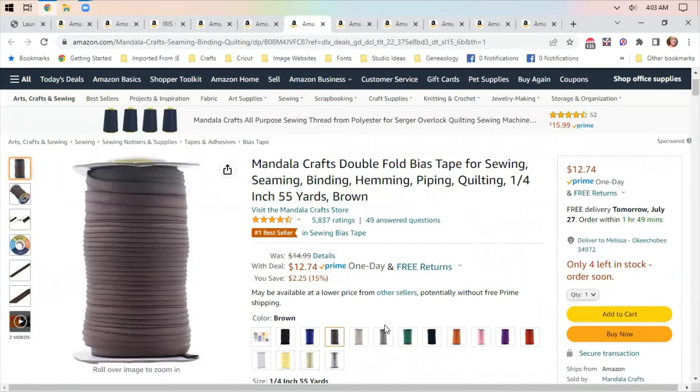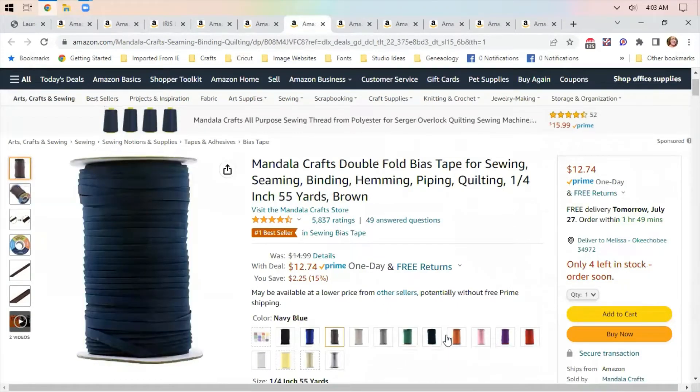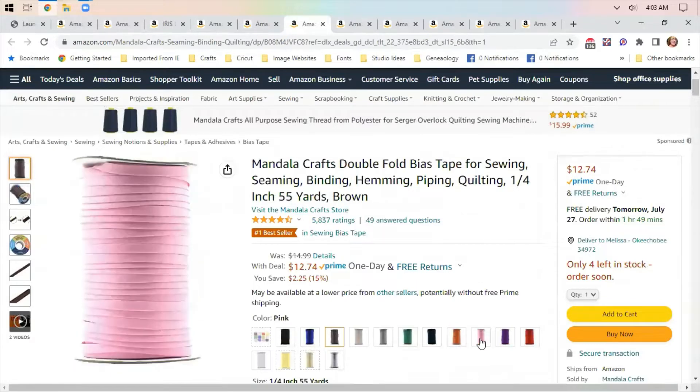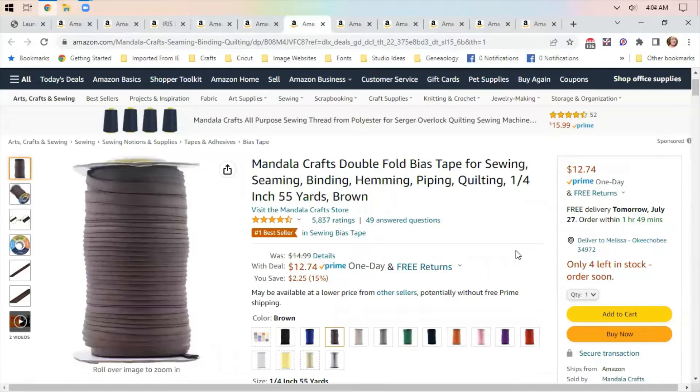Double Fold Bias Tape — these are rolls of 55 yards. They are not fusible, but they are bias tape. I have a couple of craft items I want to do that include bias tape, for $12.74. I'm thinking maybe use glue to put it down and then twin needles sew it in. The fusible is only $11 for about five yards, but this is a good deal if you want to do things on the less expensive side.